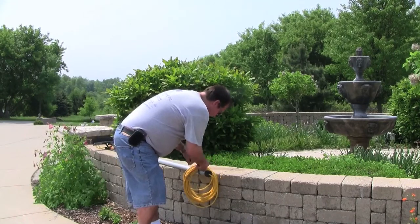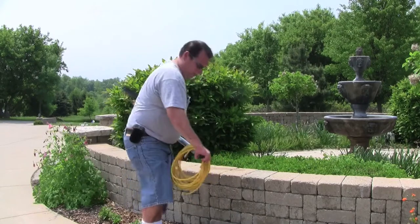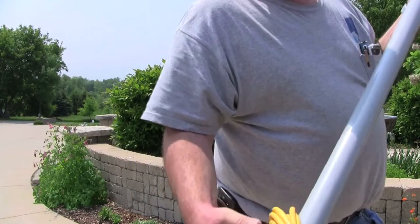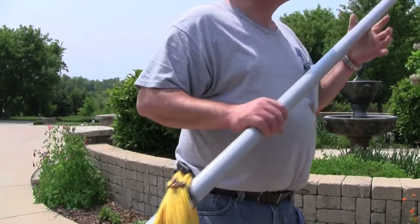Stretch it on there, pull it through, and that keeps it ready to go into the truck. You can also just tie it with an old squeegee rubber — that's the old school way. These are just a little fancier. That's how you spool up pole tubing.